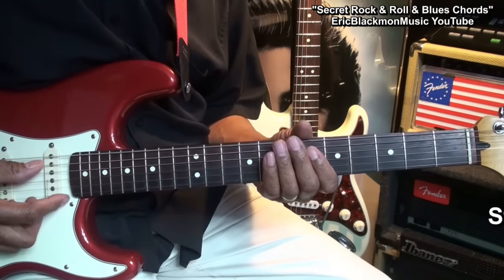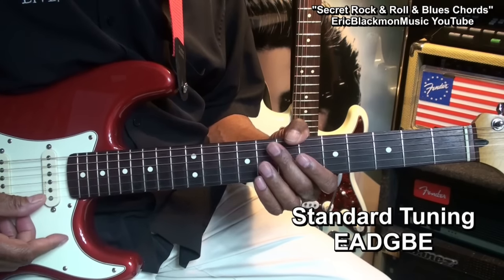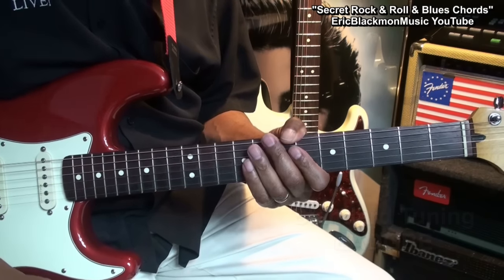The guitar is tuned E, A, D, G, B, E. Let's get a close-up of these.